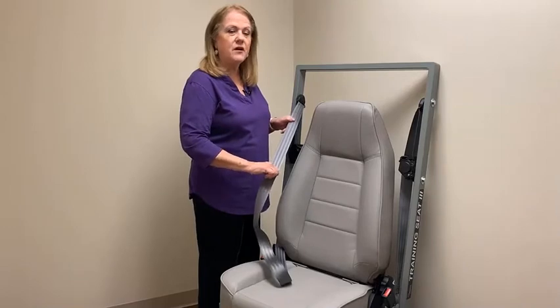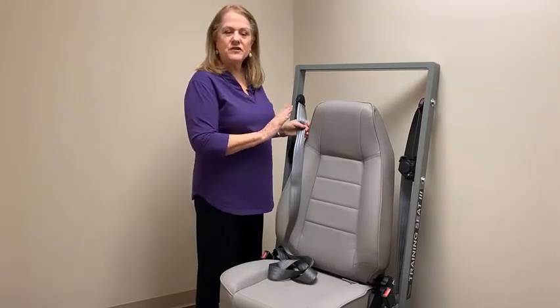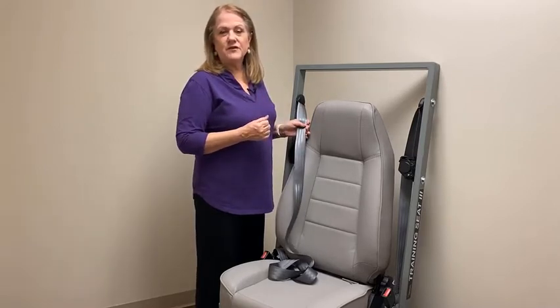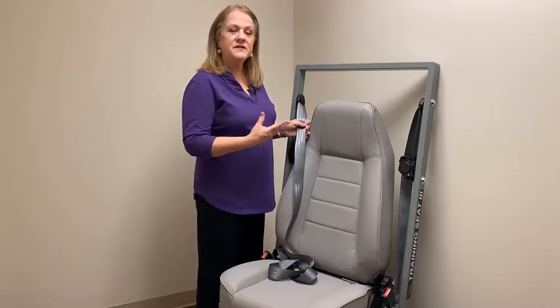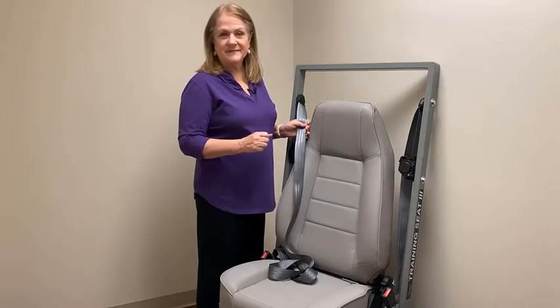We call it an ELR. This only locks in an emergency. With an emergency locking retractor, there is not a way to install a car seat and have it stay locked at all times. So let's test to see if we have an ELR. A hint: almost all vehicles will have a seat belt with an emergency locking retractor in the driver's seat.